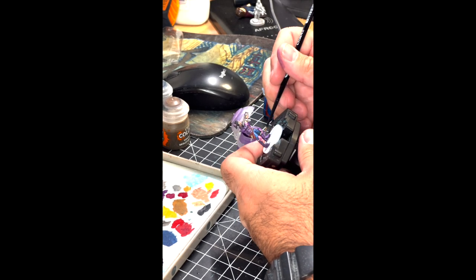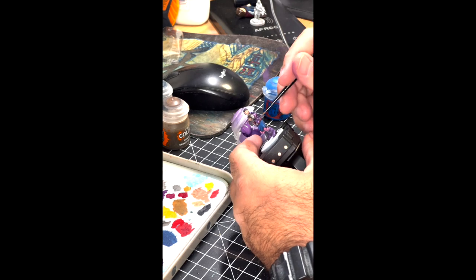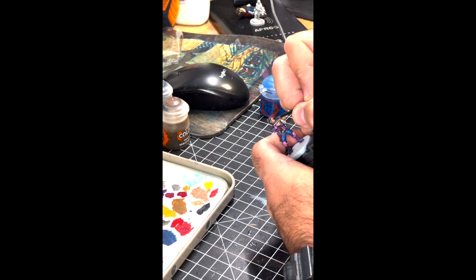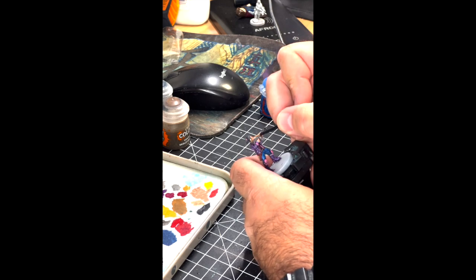Coming across the boots in the same way we just did with the jacket, blending it all together. The last thing is touching up the eyes a little bit — reshaping them with Cadian Flesh Tone, putting on a little dab for the pupil — and that's pretty much done for Oni-san.